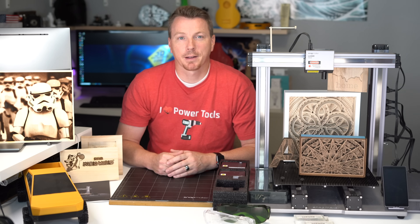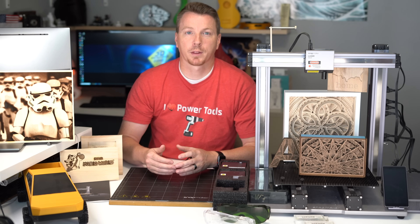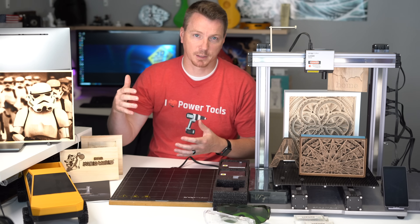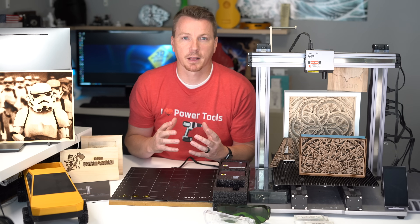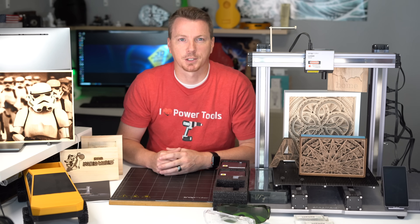Let's jump right into the 11 things that really impressed me about the Snapmaker. I'm going to start with things lowest on my list and work up to the most impressive. I wanted to narrow down the 11 that I think were most relevant specifically to the Snapmaker and what really sets it apart from its competition.